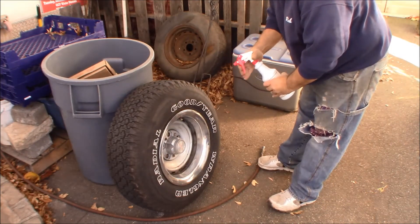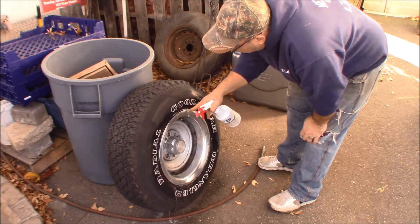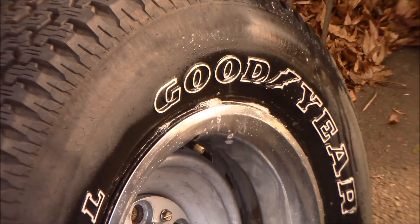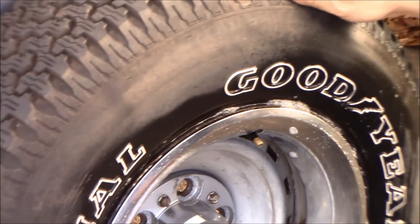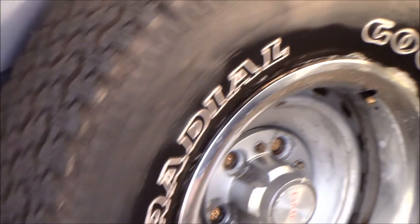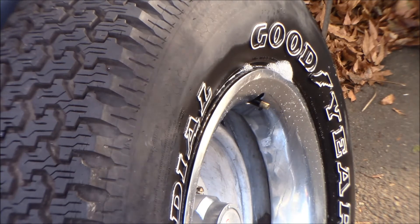I've got some Dawn dish soap mixed with water to spray down the tire and find where we're bubbling from. Right there on the bead — let me bring you in and show you. Leaking on the bead right there. I'm surprised the tires themselves aren't all leaking, but judging from the couple of small leaks on the bead just on this one side, that's where our tire is leaking. Surprisingly, we don't have any leaks on the back — just these two right on the bead.